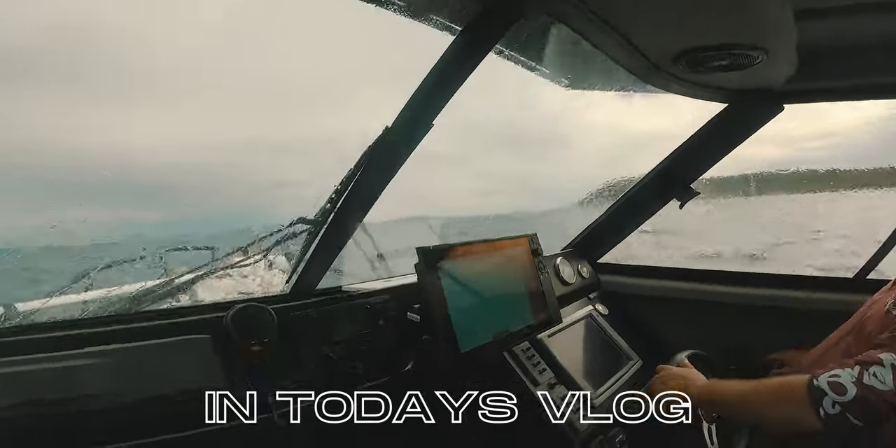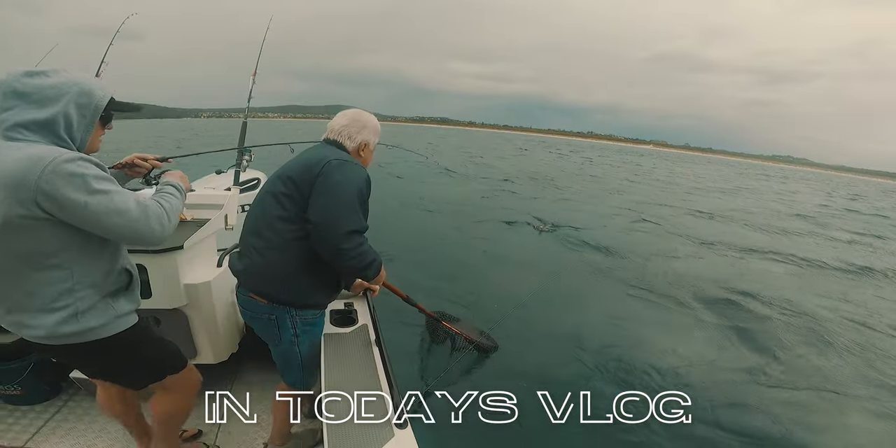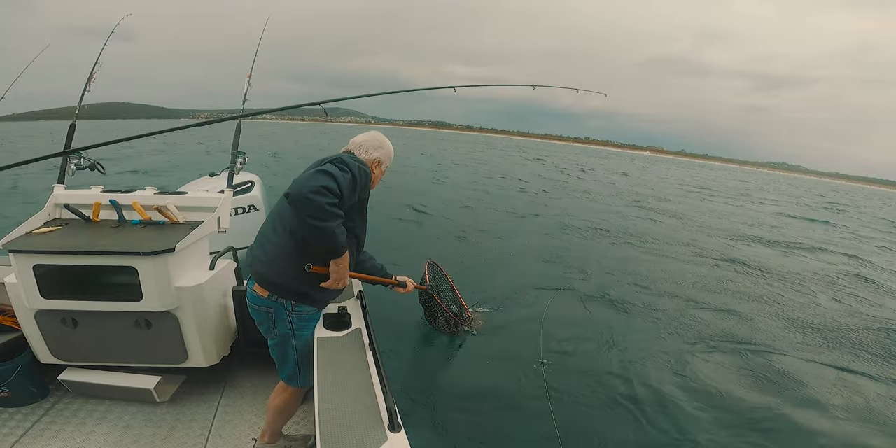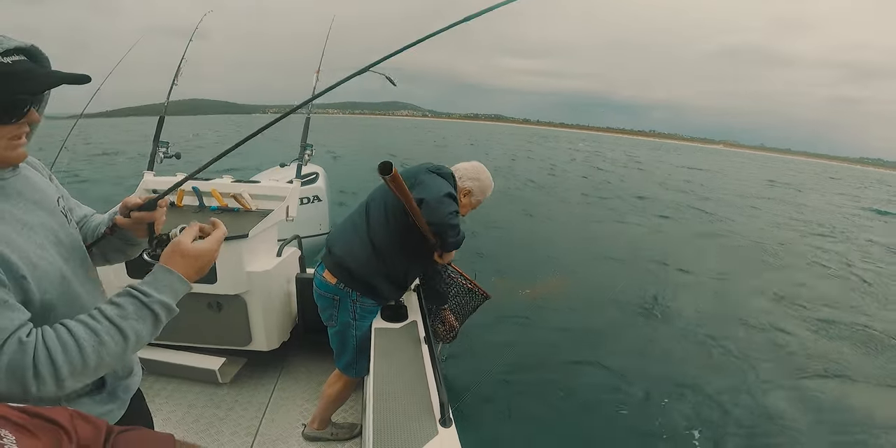Here we go. Alrighty. There you go — that was like from start to finish, right? Start to finish. Look at that. Beautiful specimen.